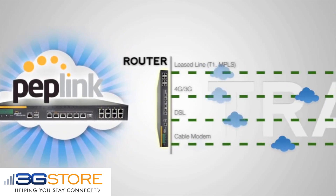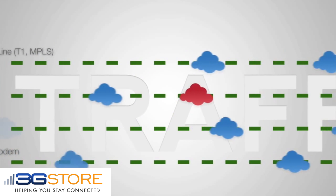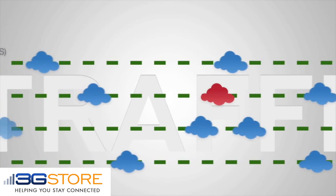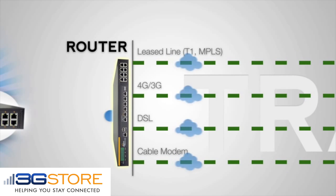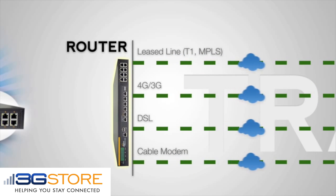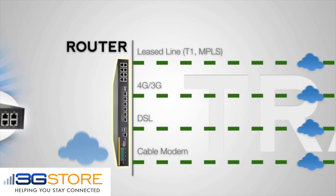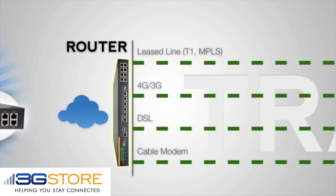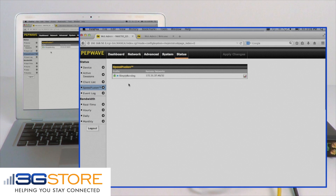By pairing your PepLink with another SpeedFusion capable PepLink router, now all of the internet connections on your network are bonded together. If one of your connections becomes slow or unstable, traffic is routed around it automatically and seamlessly. If one of your internet connections was to fail, the other internet connections would take over automatically. Connected devices and services would not know that there was an outage of any kind, and session persistent applications like Voice over IP phones or logging into HTTPS services would remain unaffected.